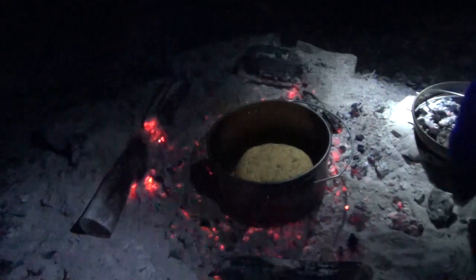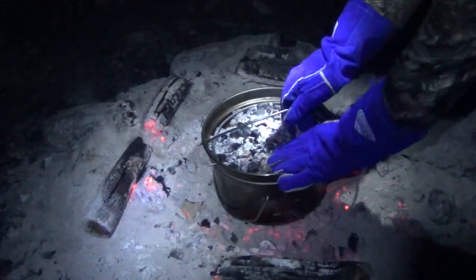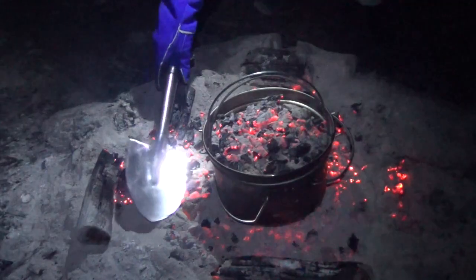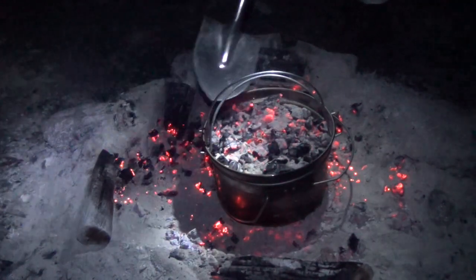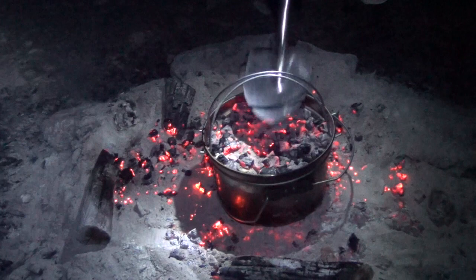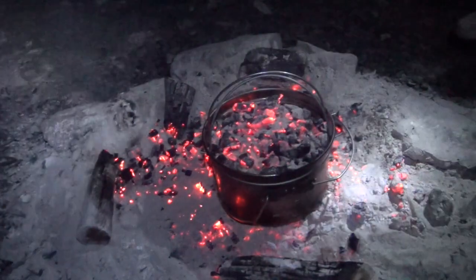Another five minutes needed — you can see it's still a bit wobbly. We'll throw a few more coals on top. It's pretty cold here and the fire is losing its heat quite quickly. A few more coals on top will give it a nice brown crust — give it another five minutes.